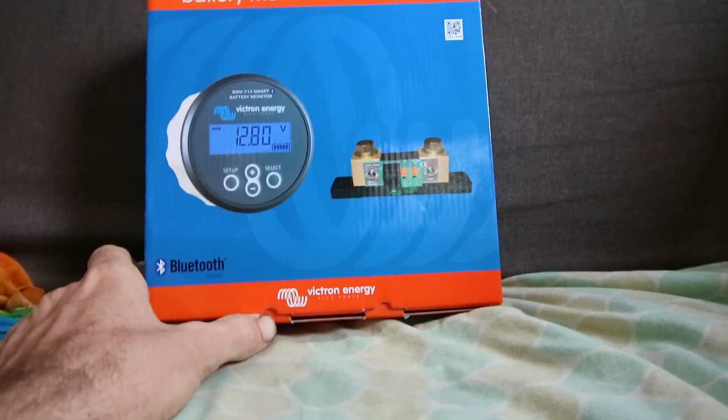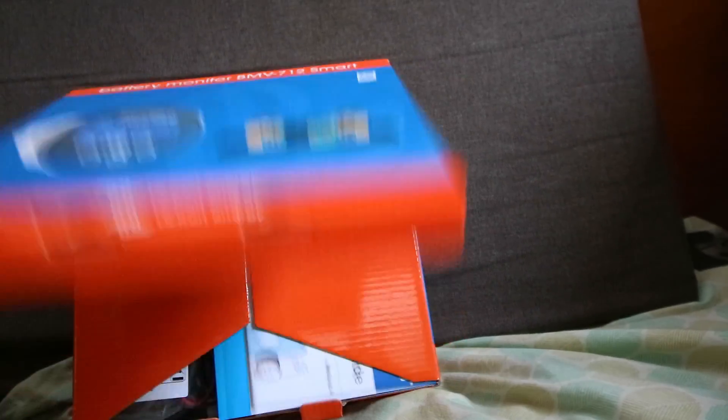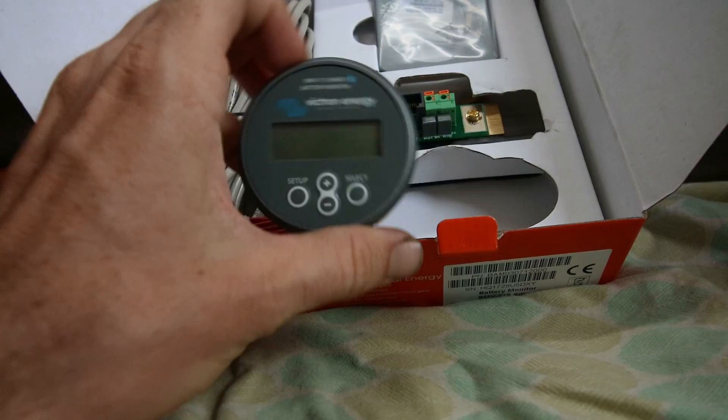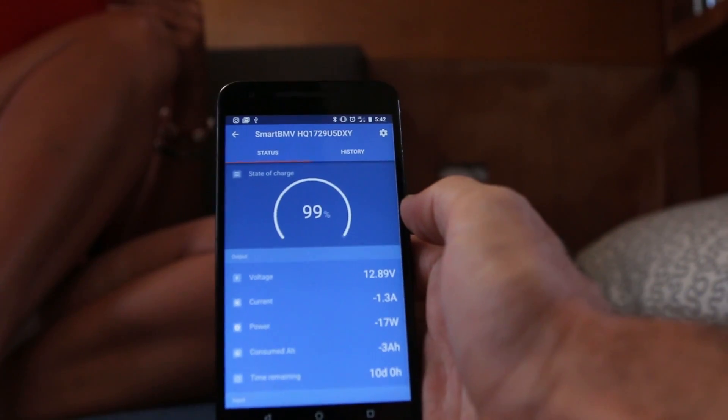To rectify this, we reached out to Victron to see if they would be interested in sponsoring our voyage with the donation of a battery monitor, and lucky enough for us, they happily obliged. That disclaimer aside, this was our battery monitor of choice for reasons that will become clear.